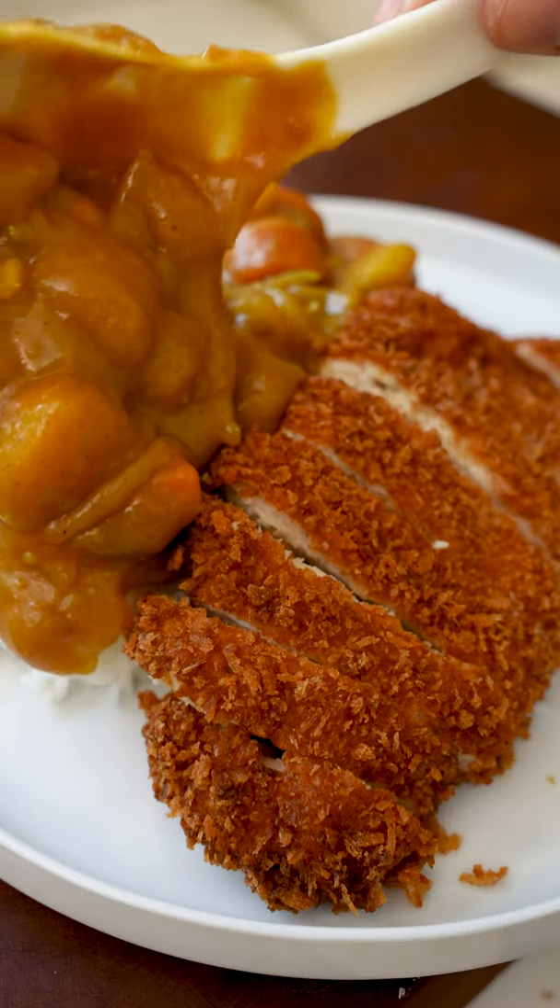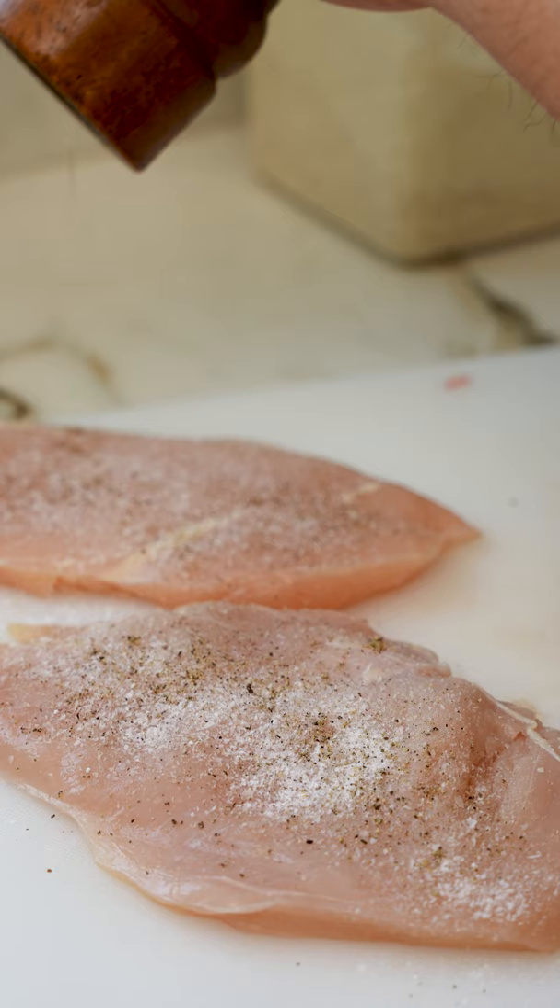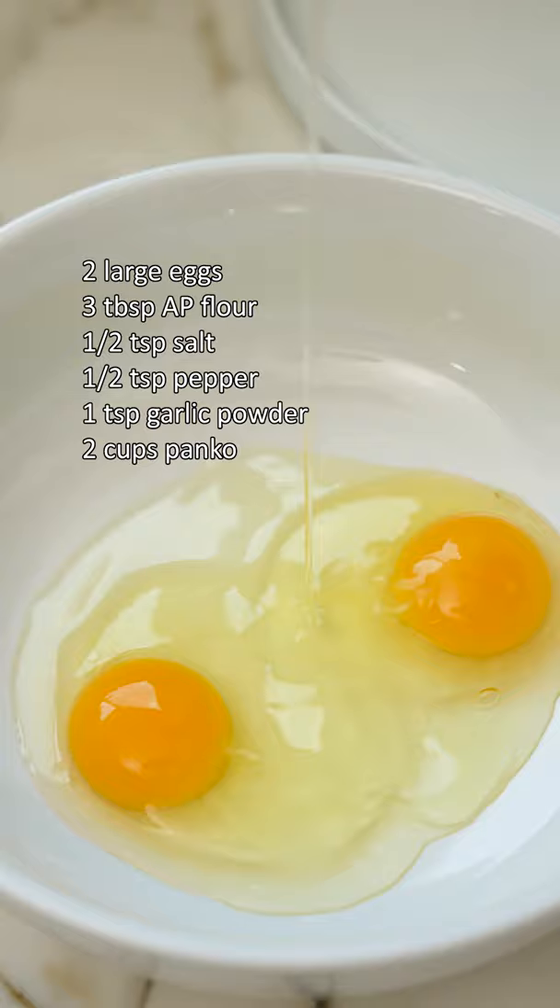Let's make one of my favorite comfort foods, chicken katsu curry. Start by pounding out your chicken breast to half-inch cutlets and season with salt and pepper. Then we'll make our wet batter by mixing two eggs and flour until you get a consistency something like this.